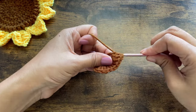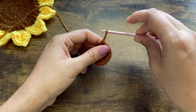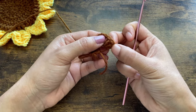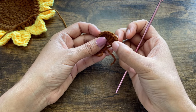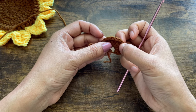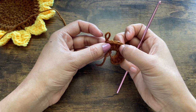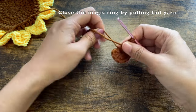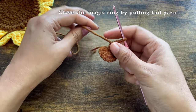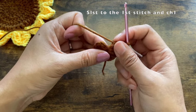Remember that we do not count the chain one as the first stitch. Count and confirm you have 12 double crochets: one, two, three, four, five, six, seven, eight, nine, ten, eleven, and twelve. Now pull the tail yarn and close the magic ring as tight as possible.